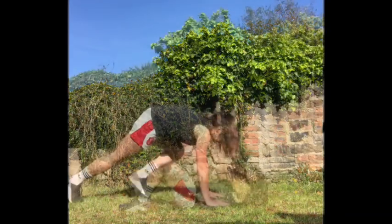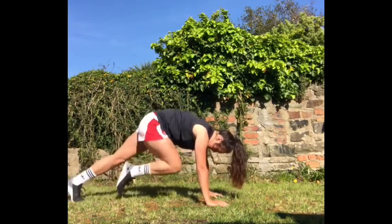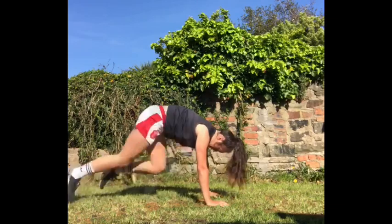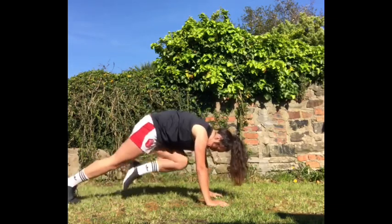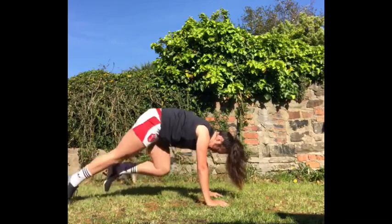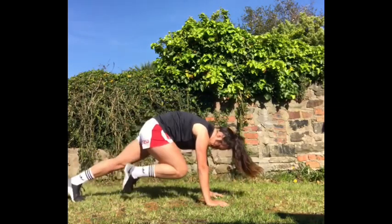Let us know how many you could do. This next drill is the mountain climber. Do this again for 20 seconds, but this time don't keep score of how many you can do. This drill is quite tricky, which is why we say not to keep score. Just try and focus on doing this correctly.